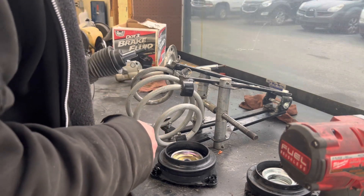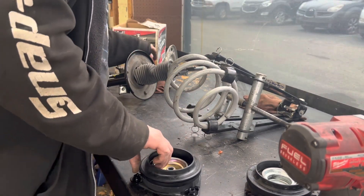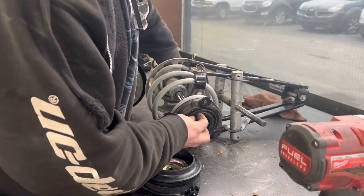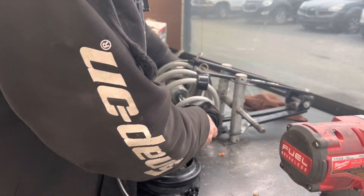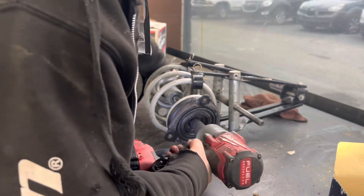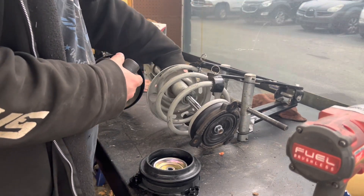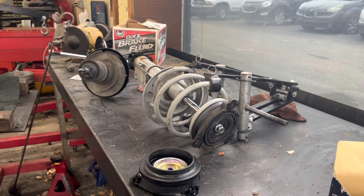I'm afraid that all-thread bolt there is going to strip out and pop. That's what I'm worried about. Just for safety, I'm going to put the old strut back through there and put this nut back on this mount here, while I tighten the spring compressor tool down a little bit more with a 24mm, just as a safety.